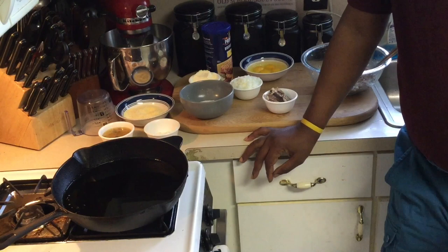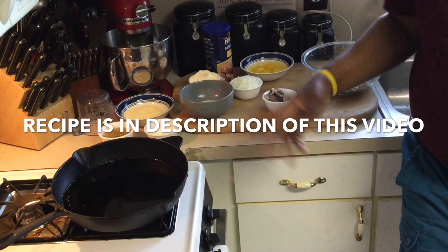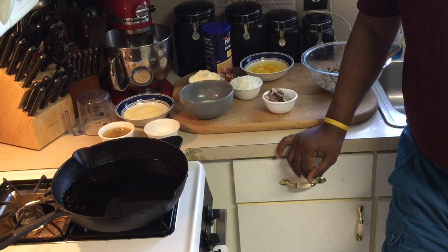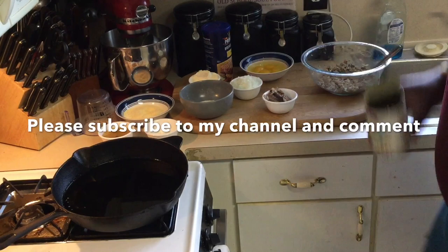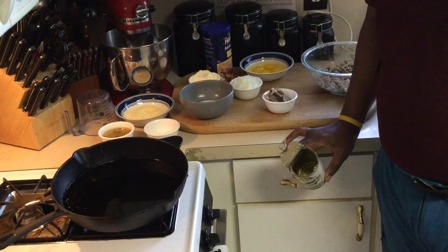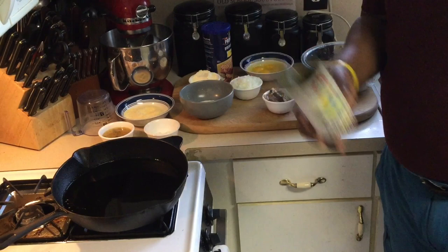This recipe is online in the description of my video, so as I'm doing the video I'm mostly just dumping things in the bowl — don't worry, the recipe is in the description. Please subscribe, comment, and give a thumbs up. If you're old school, you've had mackerels before. I grew up on these. My mama used to make them with home fries, syrup, butter, and biscuits — that's how we ate our mackerels.